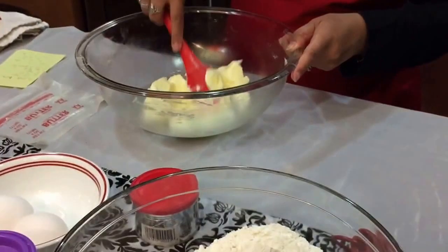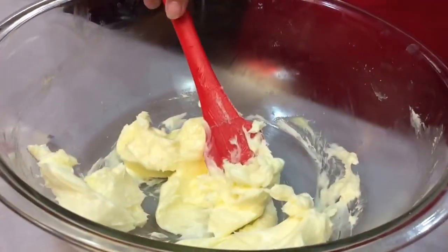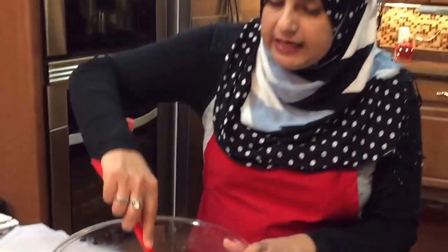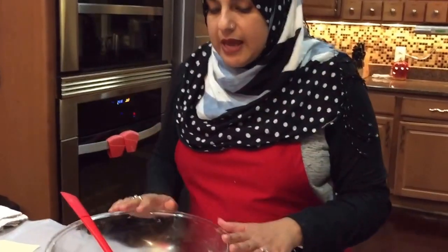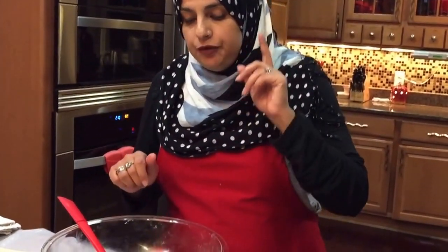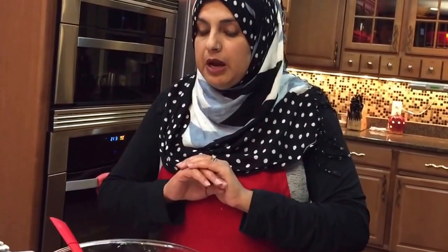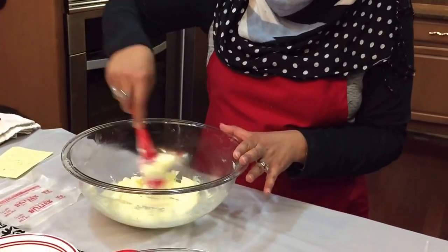I had tried this recipe at home and it didn't turn out anything like hers. So I decided to go to her house so I could really see exactly how she makes it. A couple of things she pointed out: the butter has to be really, really soft — not melted. If the butter is melted, the consistency of the naan katai is going to be completely off. So make sure it's really nice and soft.